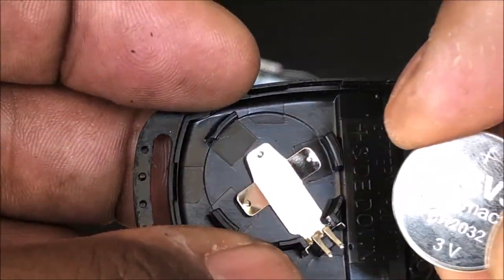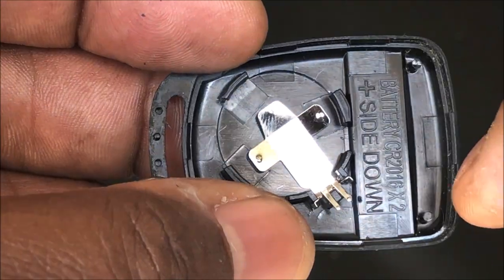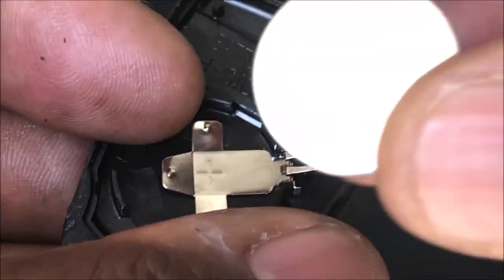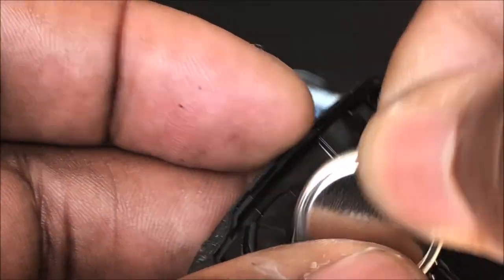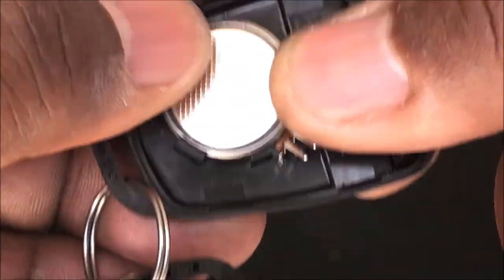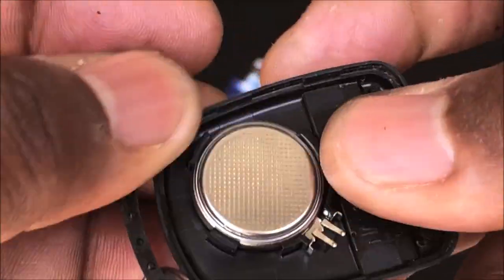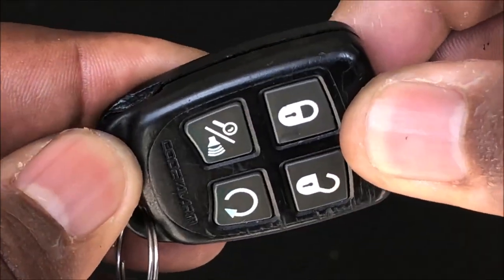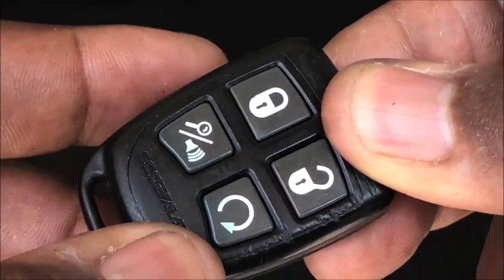Let's go ahead and put this in. It says the plus side is down, so this is the plus side — turn it around and put it in. You'll hear it click into place. That's it. Now let's pop this back together and go test it on the truck.